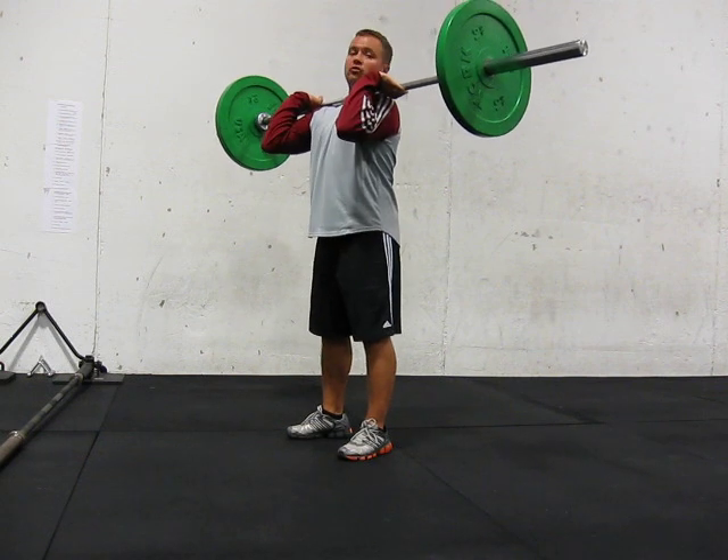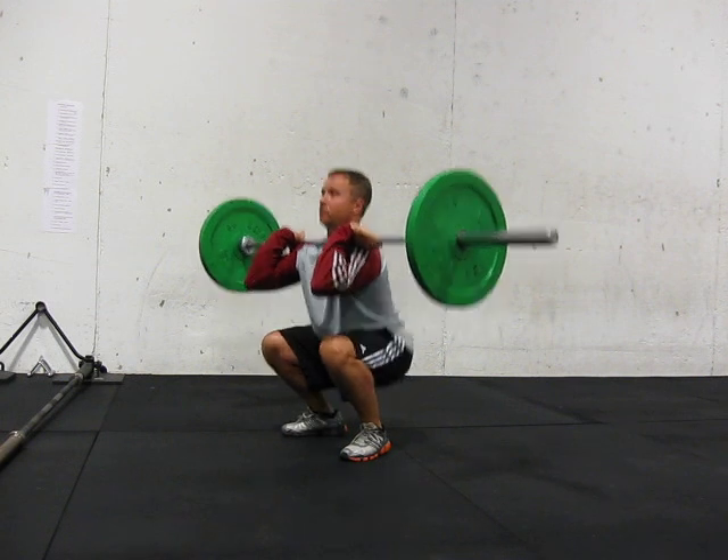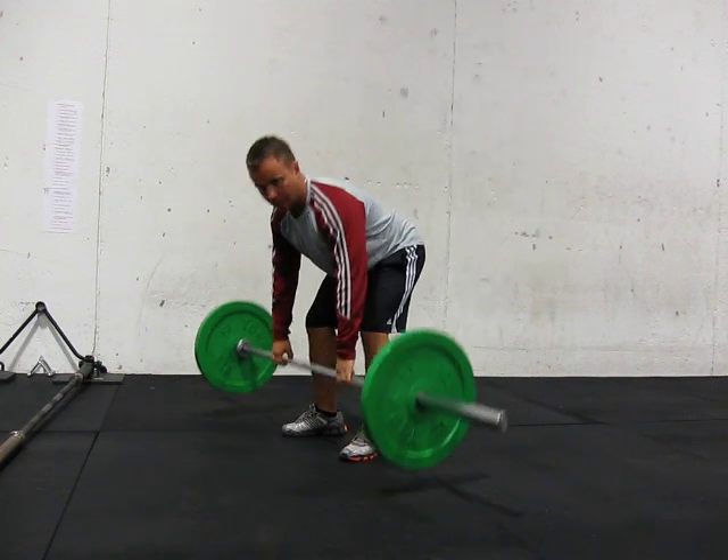And the last thing you do is front squat. You've got to be able to squat with the bar and maintain that nice high elbow position. Make sure you get down.